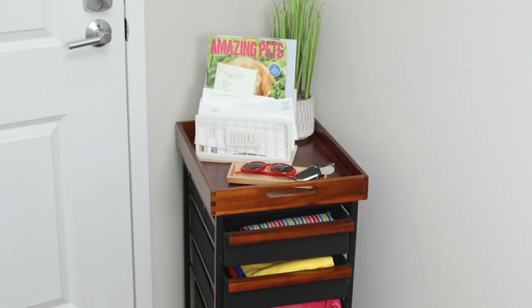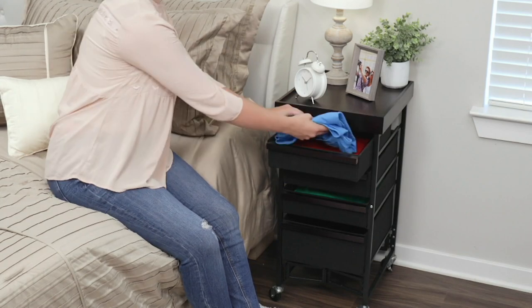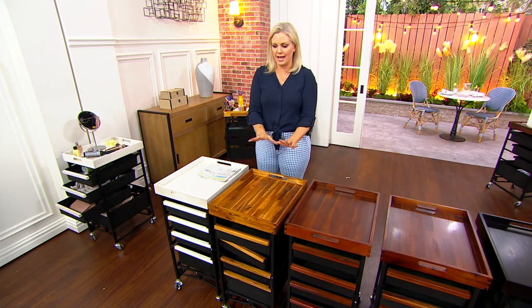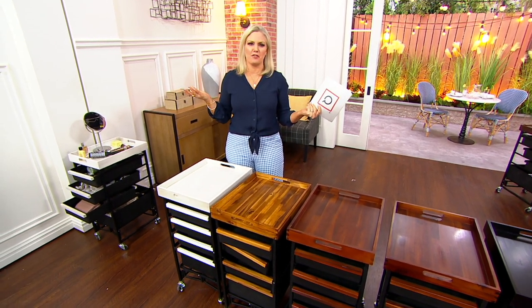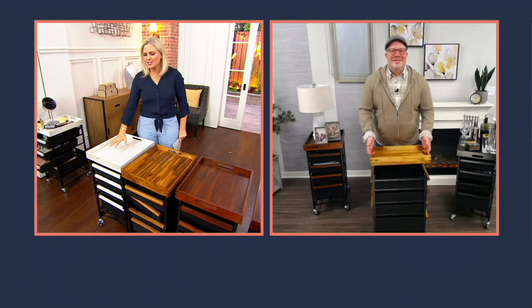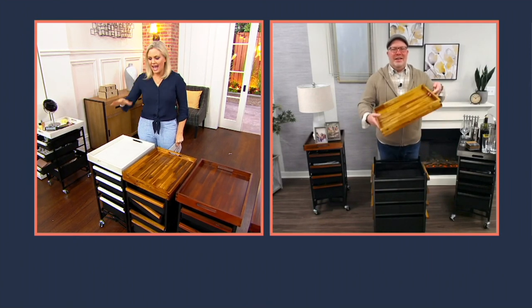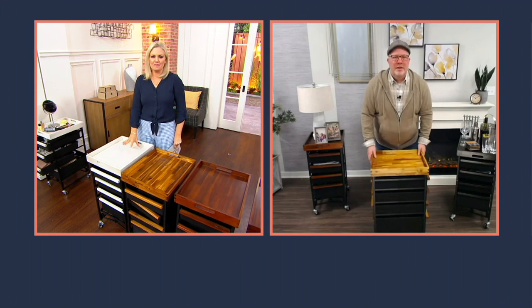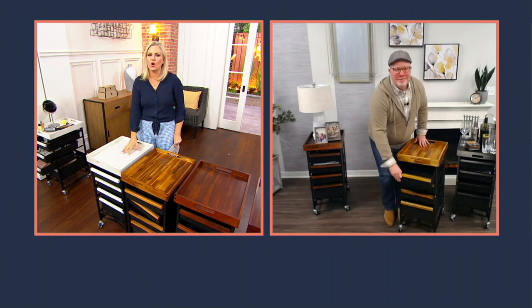This is just such a problem solver. What about a guest room where you don't have a bedside table or just need a place to put things for your guests? The bathroom is phenomenal — who has enough room and cabinets in their bathroom? Nobody. So for makeup in all of the drawers or your hair tools, and then on the top you can do kind of a pretty spa look — roll up your towels. You can do so much with this.